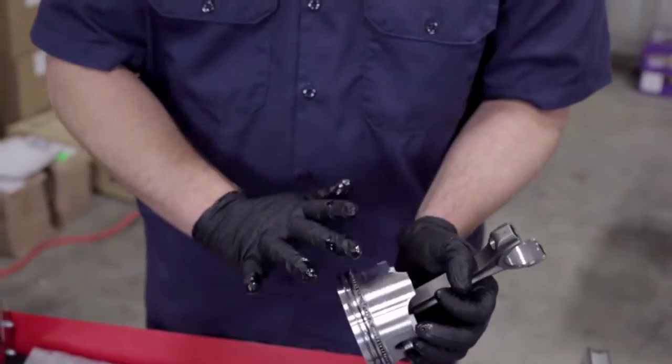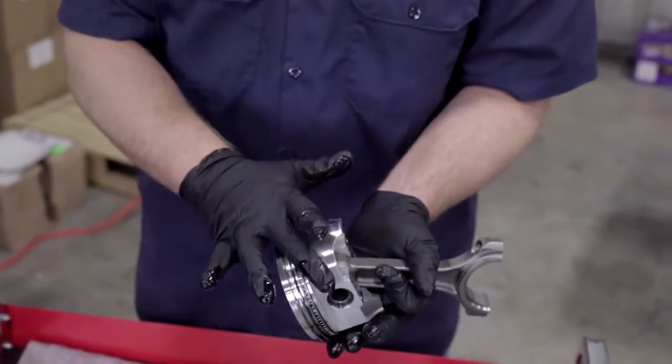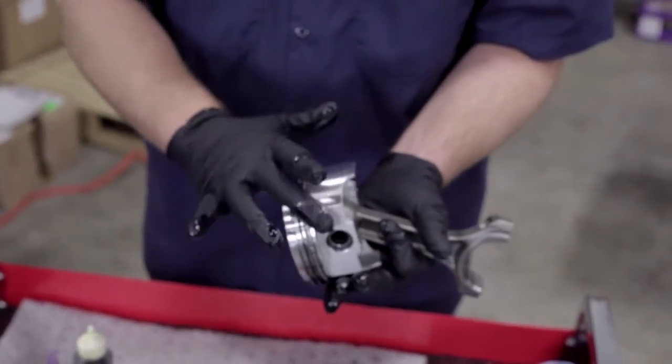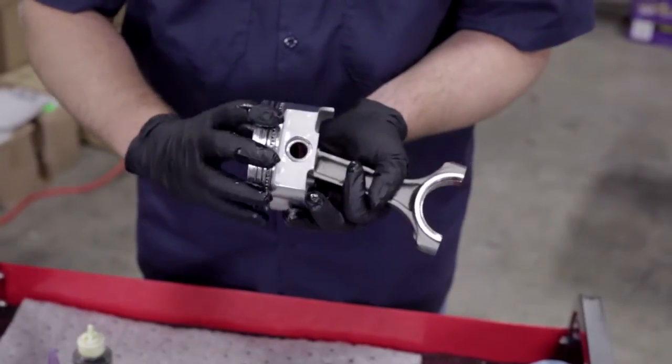I've got a lot of lubricant on my hands, so I'm going to go ahead and rub the skirts down with the excess already on my hands and on the piston itself, because the skirt could come in contact with the cylinder wall as we're installing these. We want to make sure it's properly lubricated.